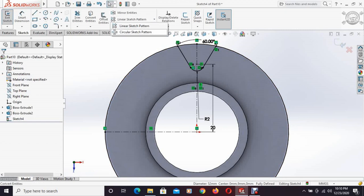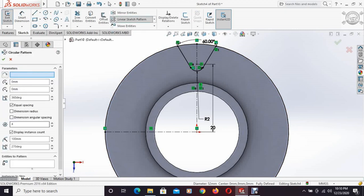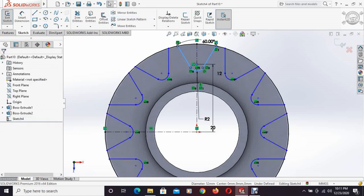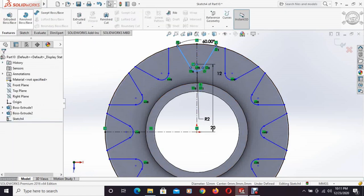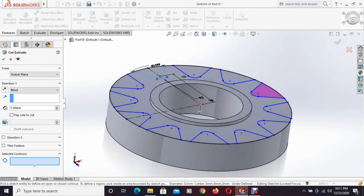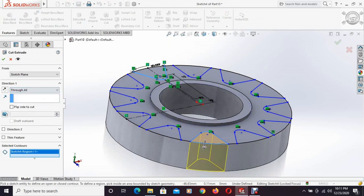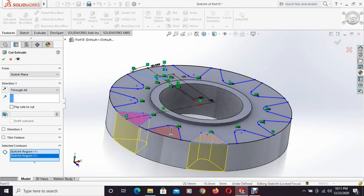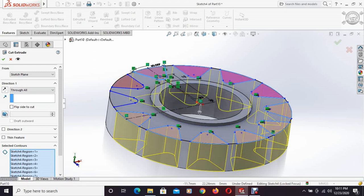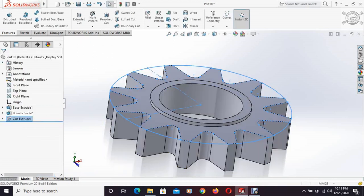Then a circular sketch pattern is selected. We want 12 copies of the subject. Using the extruded cut command, selecting all these little portions, all the cuts have been made.